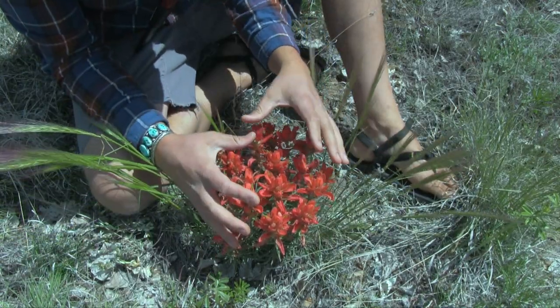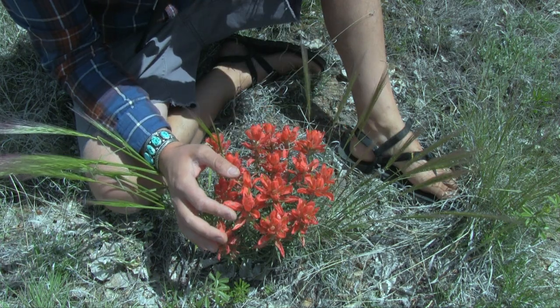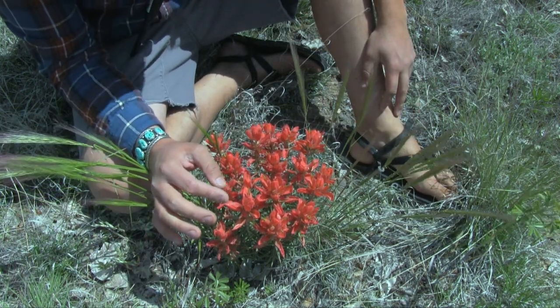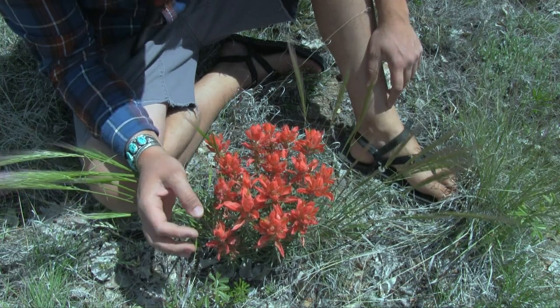You can see we have a nice healthy cluster of Indian paintbrush, and this really likes to grow in this area. It's pretty abundant, especially in these grassy fields out here.